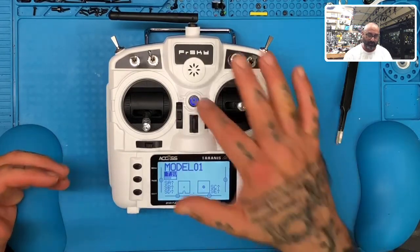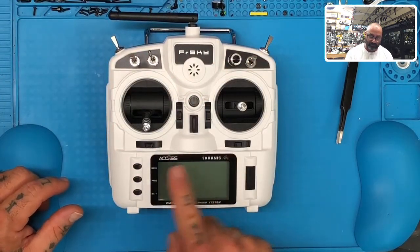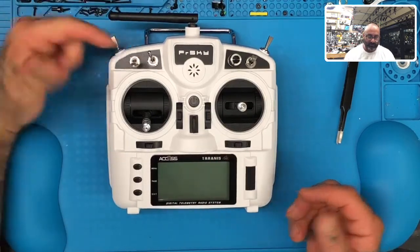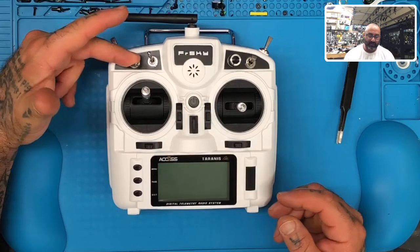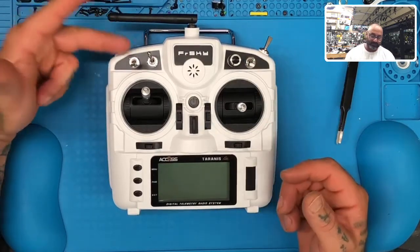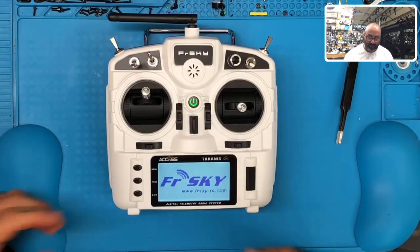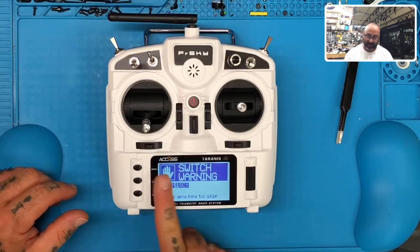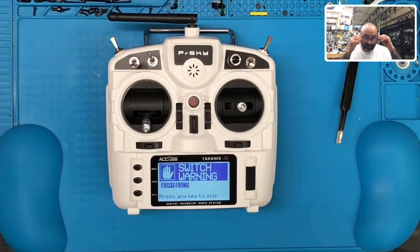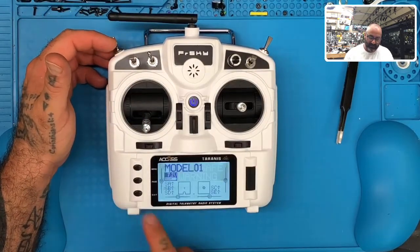Let me show you what happens if you have other errors. To turn it off just hold it down for a five count — you'll see all those dots disappear and then a sleeping face. Let's say we have a switch and our throttle is up — that's our throttle right here. Let's say switch SA and SC are down. When we turn it on, we'll see more errors. It'll say throttle warning — throttle is not idle — so bring the stick down and that warning goes away. Then we have SA and SC warnings meaning the switches are not in the off position, so flip them up and those disappear. You'll still have your failsafe warning but all the other warnings are taken care of. Hit exit and you're back at model one.